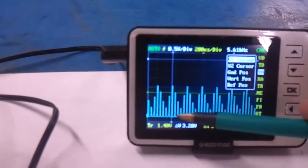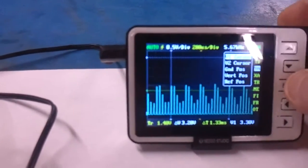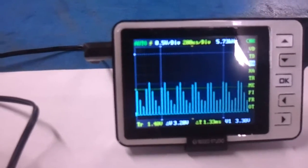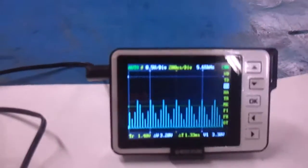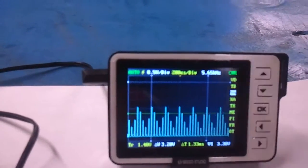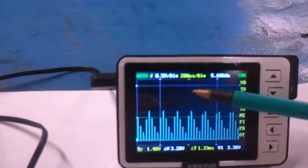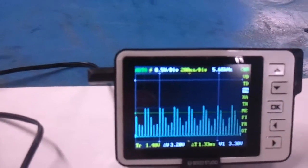The receiver is off right now. The bottom line down here is 0 volts. What we're going to do is flip the transmitter on and see what we get. What we're looking for is that the PWM cycles reach this 3.3-volt line but don't go over it.